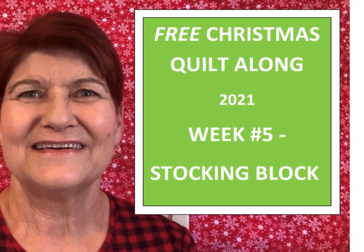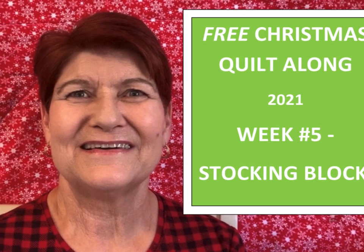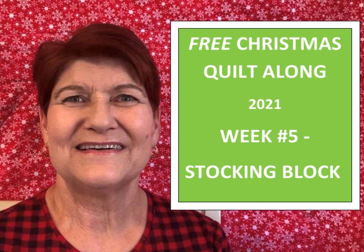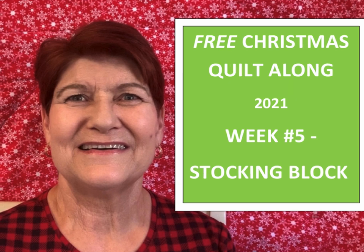Welcome creative adventurers. I'm Debbie Cohn of T. Cohn Designs. Thank you for joining me today. I'm so glad you're here. It is week 5 of our free Christmas Quilt Along. I'm so glad you joined me.